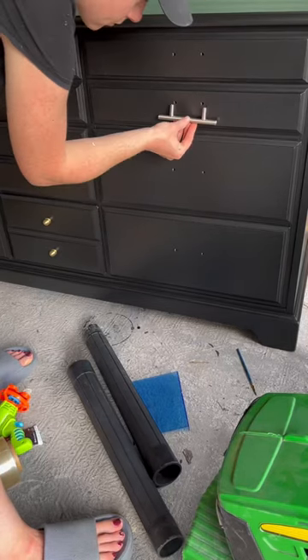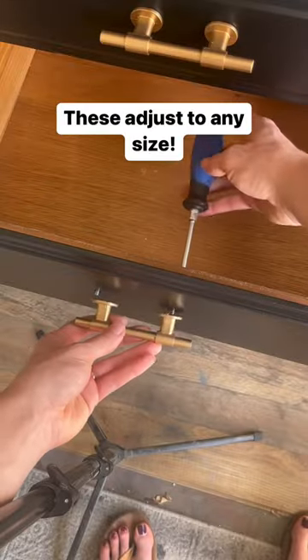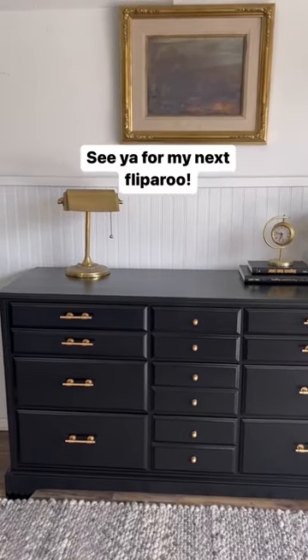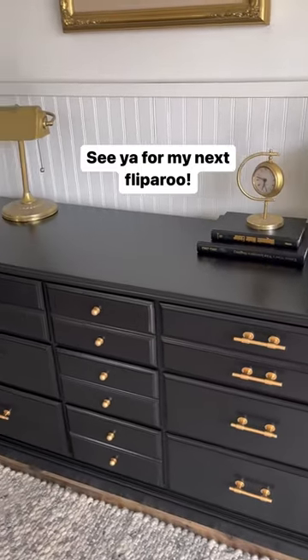Well, the bottom ones fit, but I didn't realize until afterwards that the top ones did not. So I ordered some adjustable drawer pulls from Amazon. I put those on — it totally saved me. What do you think?